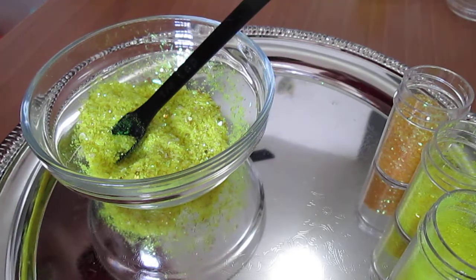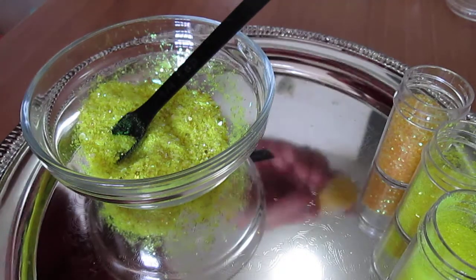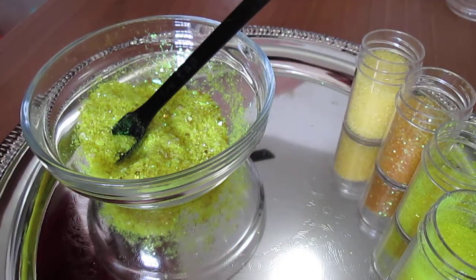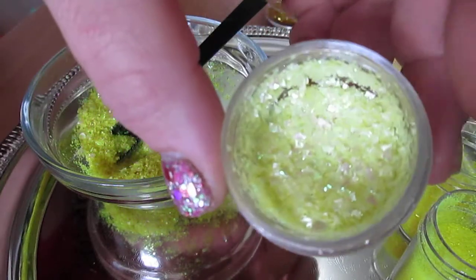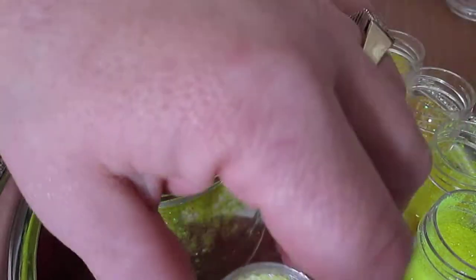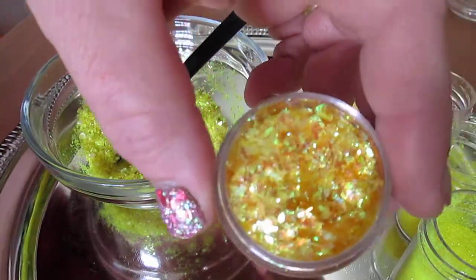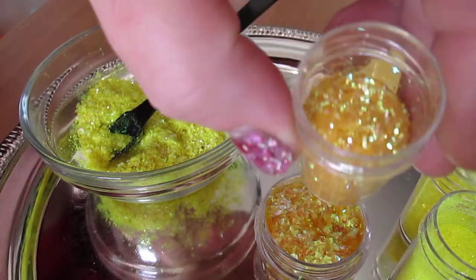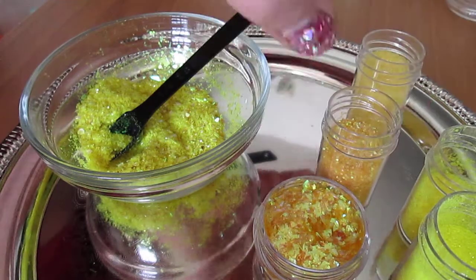It comes in these little caddies. I've got some little yellow crystals in here. And then I have my own mylar, or strides, whatever that I make. So this is like a baby yellow. And then this yellowish gold — it matches that one. I'm not really sure what this color is.